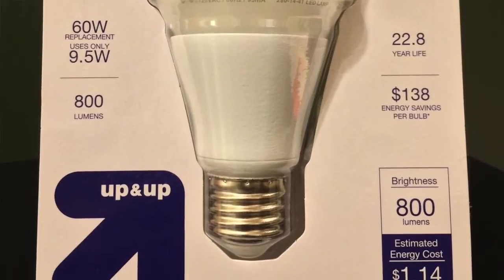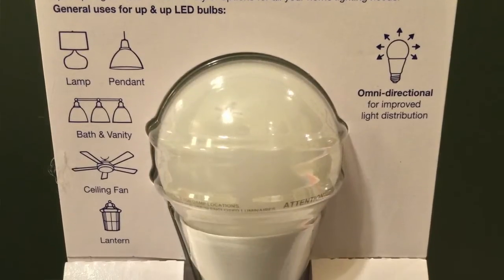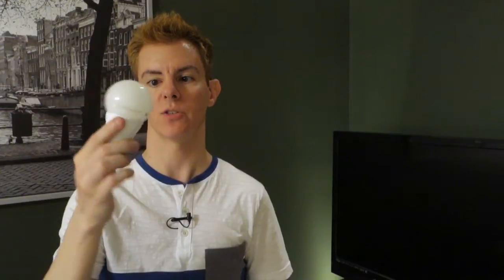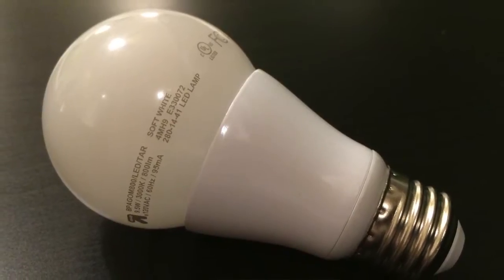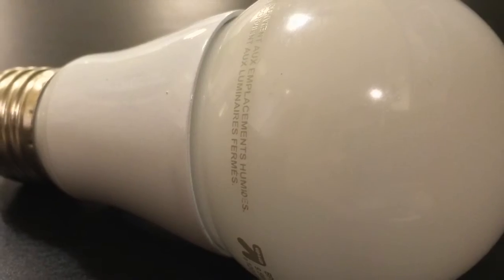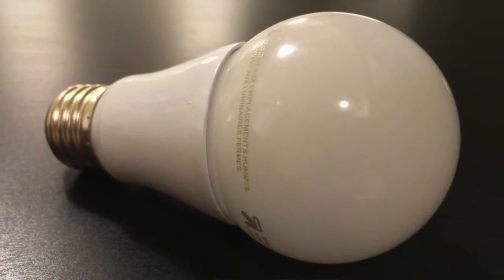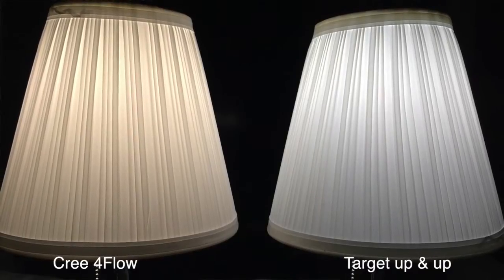This is very, very basic in terms of design. It's your run-of-the-mill 60 watt soft white replacement bulb. Manufacturers have moved away from the funky fin designs for the heat sink — it's now a smooth design. The top half puts out light, and the bottom half houses the electronic components. You might think that would create a shadow at the bottom of a lampshade, but it's not very noticeable.